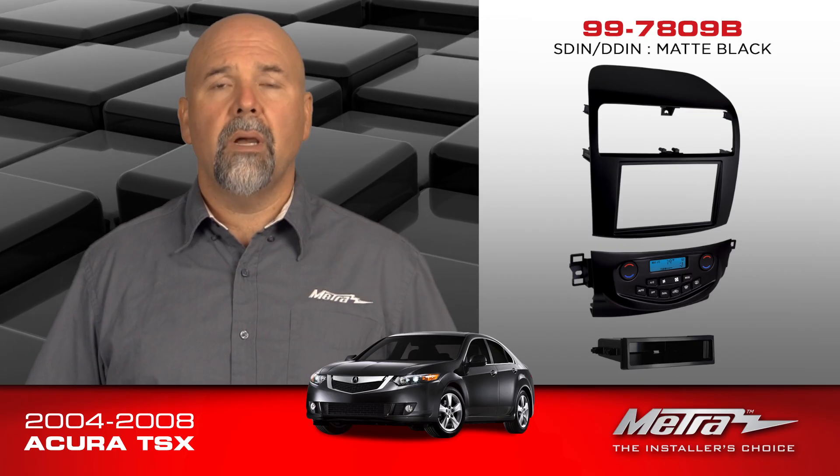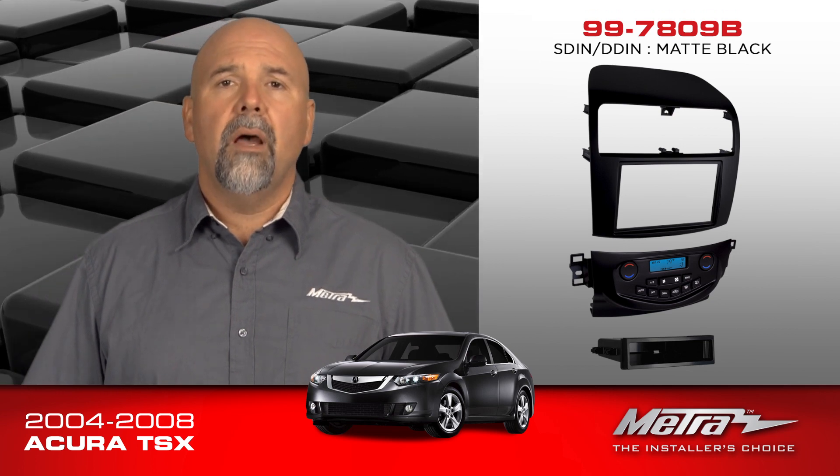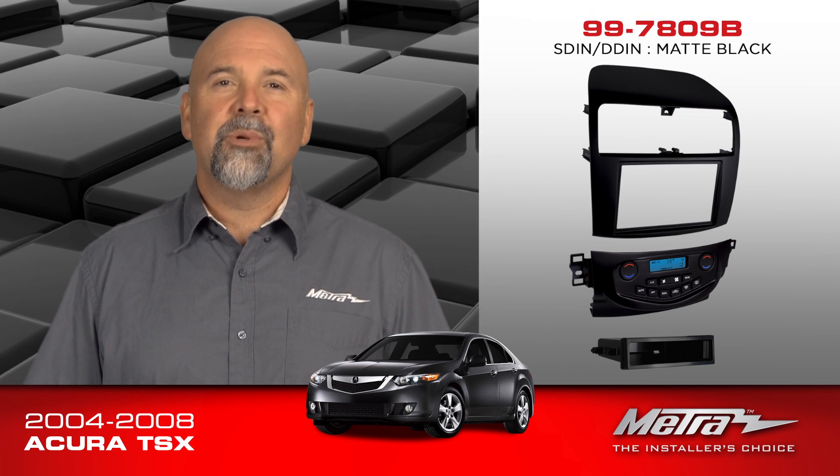For this climate control panel, all harnessing is included, as well as the audio wiring. And there is no antenna adapter required, so this is really all you need for your installation.